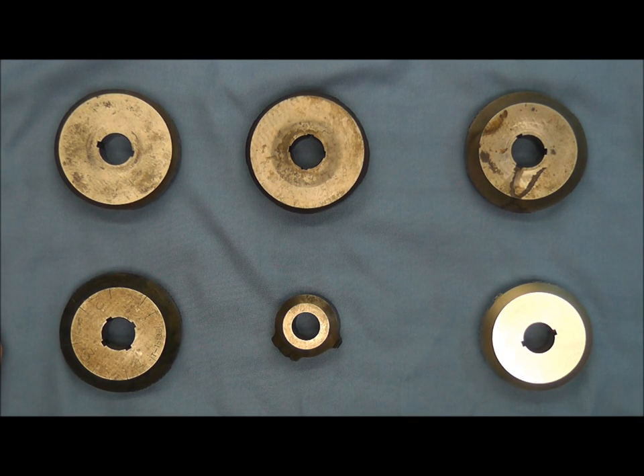Hello and welcome back. Tonight on the bench we have roll dies. I've had a viewer a while back that asked me about roll marks and how they were made, and today in the collection I came across these roll dies, so I thought I would do a really short video showing you what some of these look like for those of you not familiar with the process.